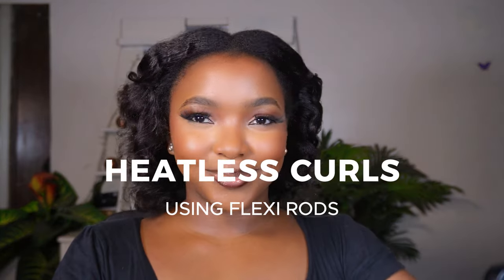I tried getting heatless curls using flexi rods for the first time on my natural hair and this is the final look and result. If you're interested in how I got this look, you want to keep on watching.